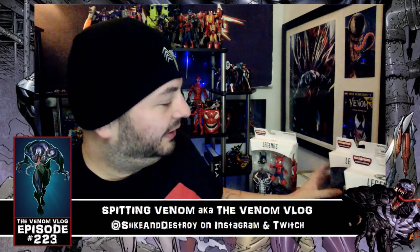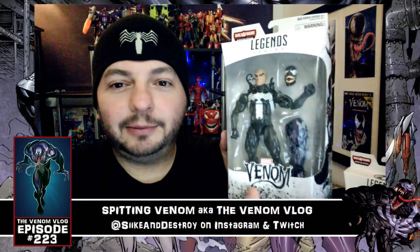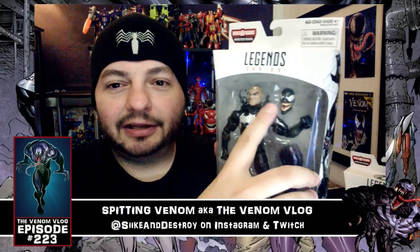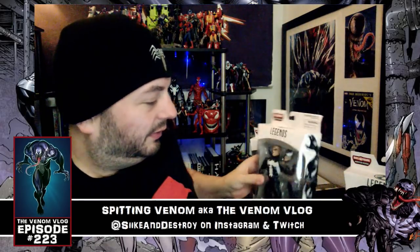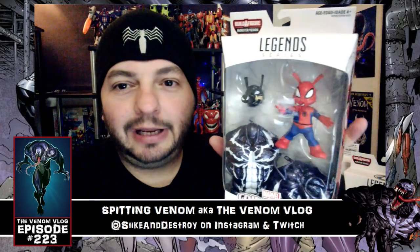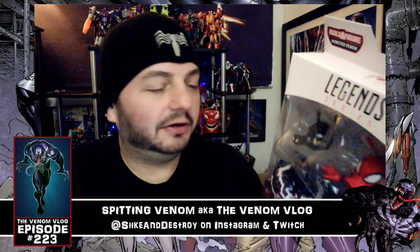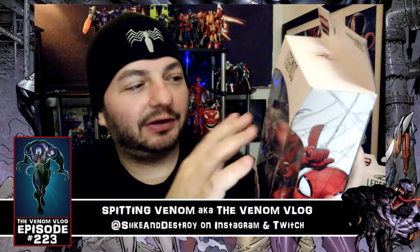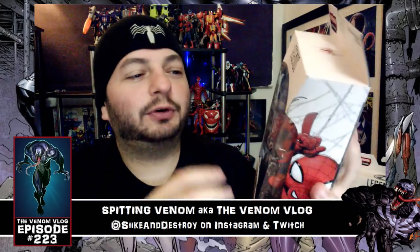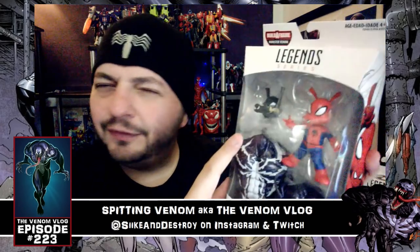I also have Venom — obviously with Eddie Brock's head on there — and he comes with the Monster Venom leg and a spare head. Then there's Spider-Ham, who came in with the Pork Rind head. This head can actually go on the Venom figure if you want, like when the Venom suit takes over a Spider-Ham or Eddie Brock or something.